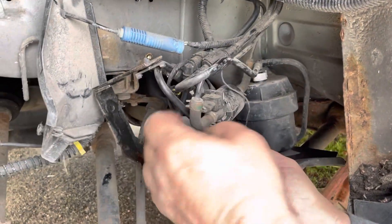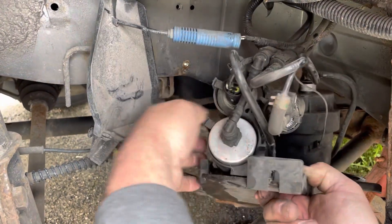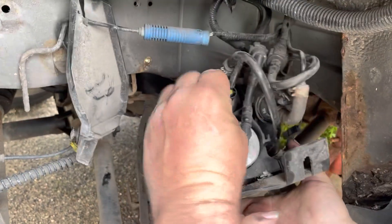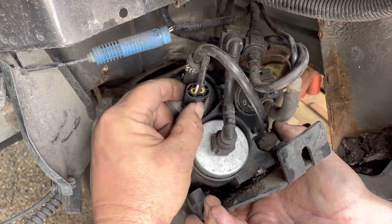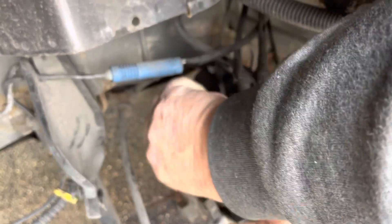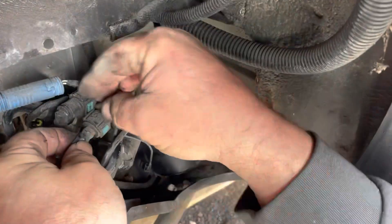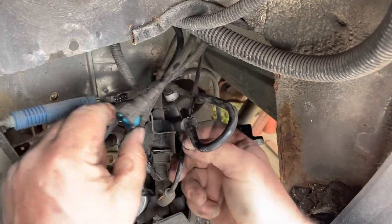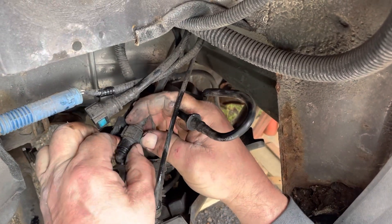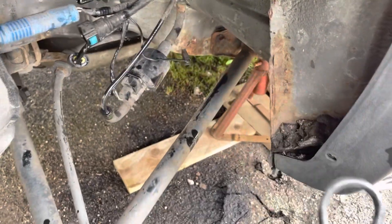First off, undo that one, take that out of the way. Undo that — I don't think this has been done in a while. There we go, disconnect that one. Push it out — there we go. Remembering which one goes where: that one there goes to the bottom. Push it in after the clamp and the unit should slide out — there we go.